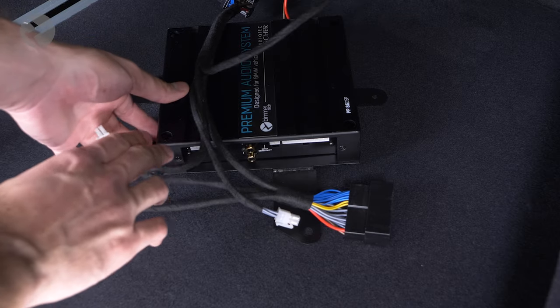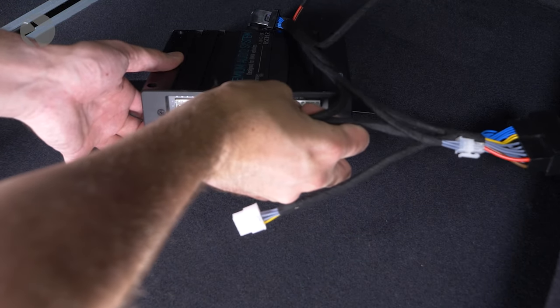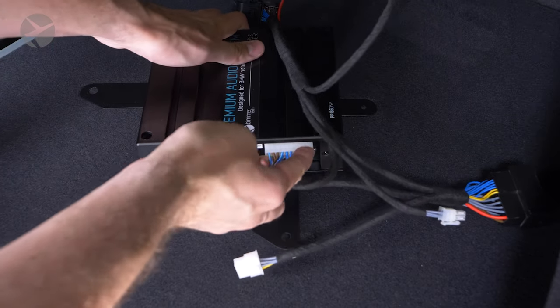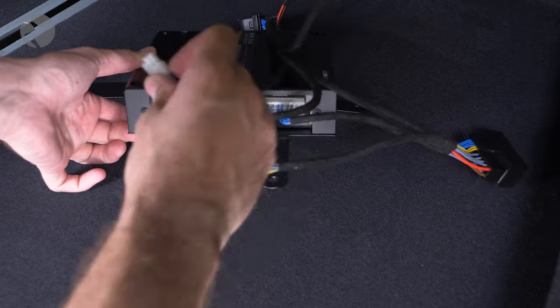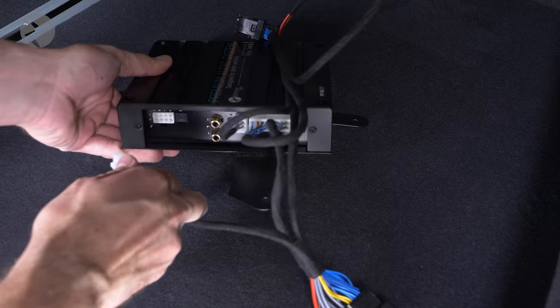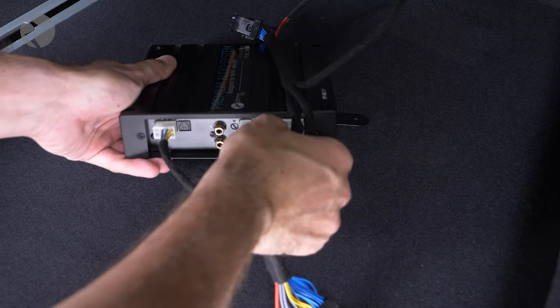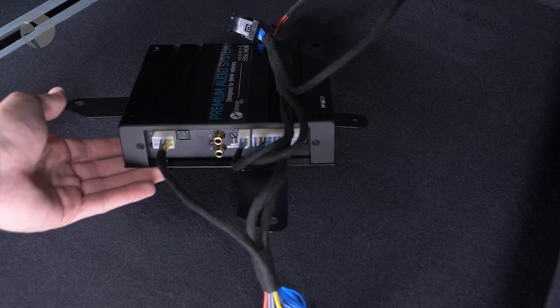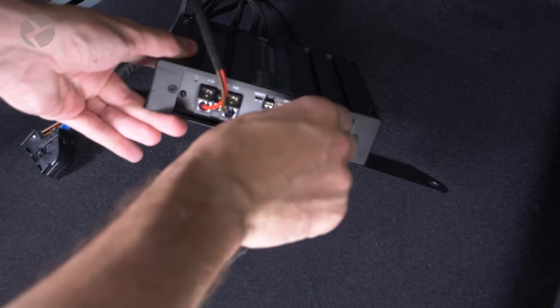Now let's prep the amp. Plug in the white connectors into the amp, then plug in the USB cable. The amp is now ready for install.